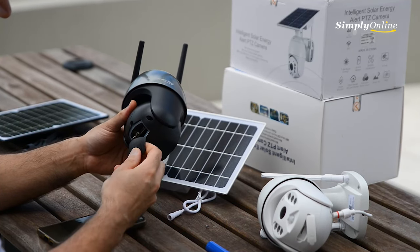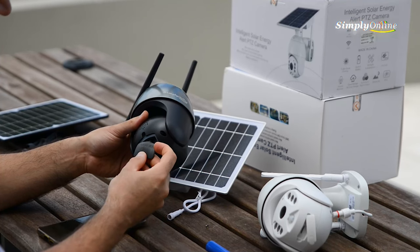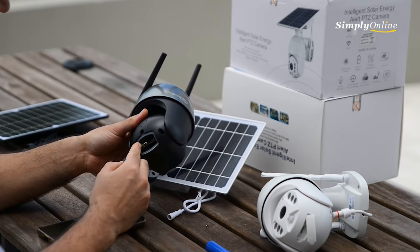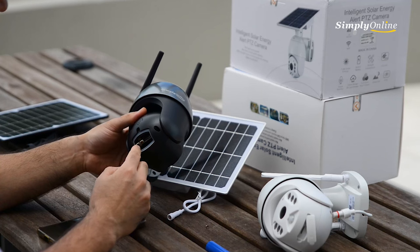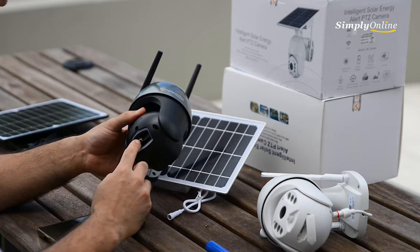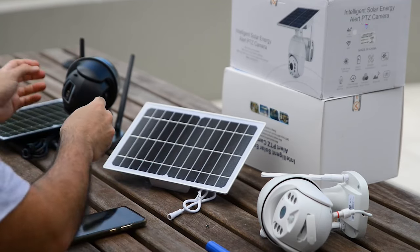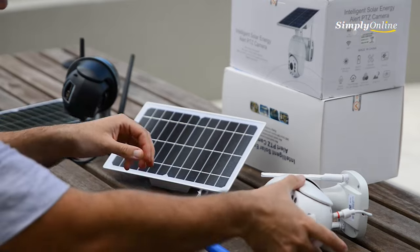The reset button for these cameras is mentioned on the back. There is an on/off button and a reset button. Once you turn on the camera, you need to hold the reset button until the camera says 'reset successful' or similar.